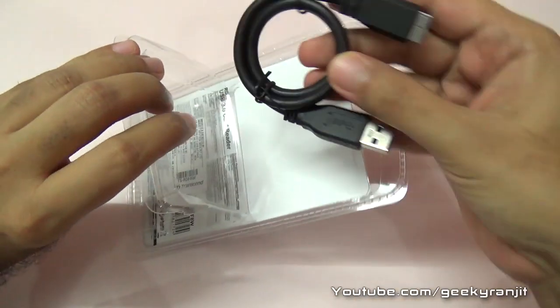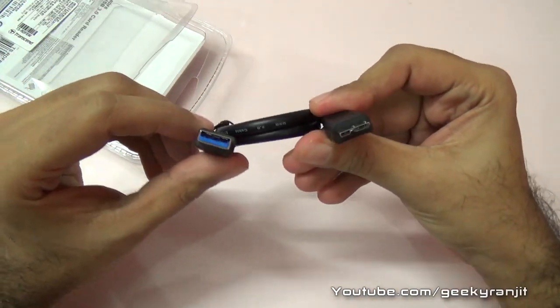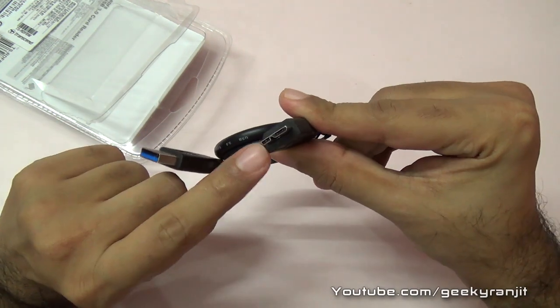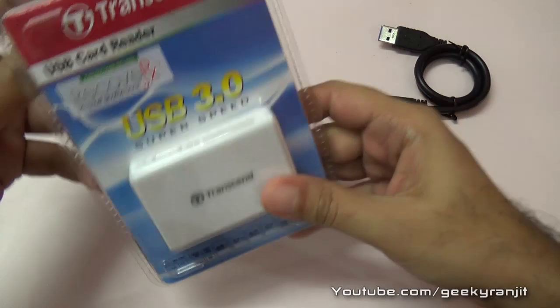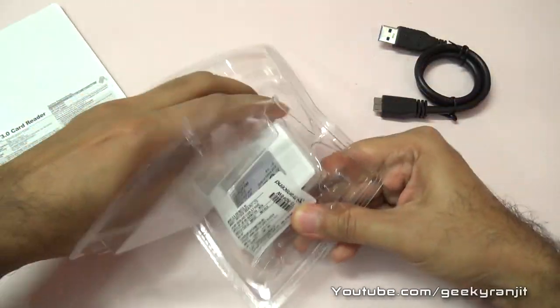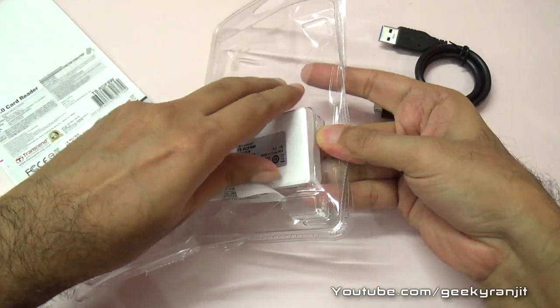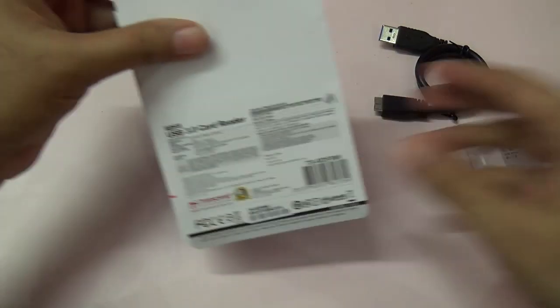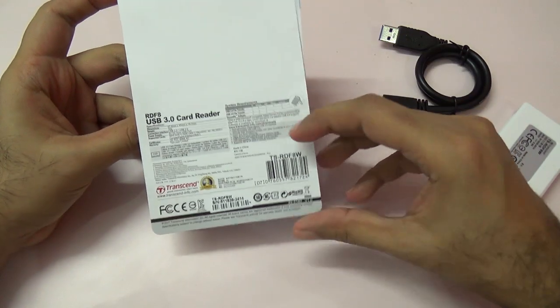Let me open it up. As you can see, this comes with a USB 3 cable — we have this in the box — and this is the proprietary end. Let me take that out and set aside the packaging.